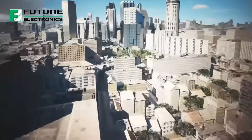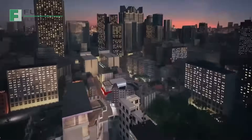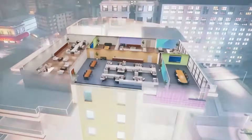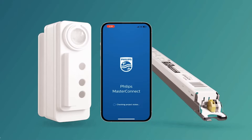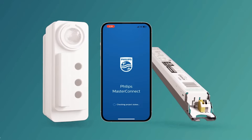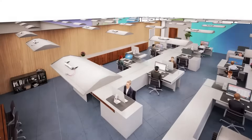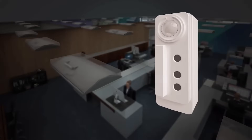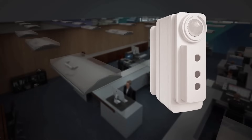As commercial lighting customers look to unlock the potential of connected lighting, fixture manufacturers are looking for seamless ways to integrate controls to make it all possible. The MasterConnect system offers an easy lighting control solution by featuring our Philips EasySense sensors, Zitanium SR driver, and MasterConnect apps. The compact form factor of the Philips EasySense SNS sensor easily integrates into fixture design, while reducing the need for extra components required in other offerings.